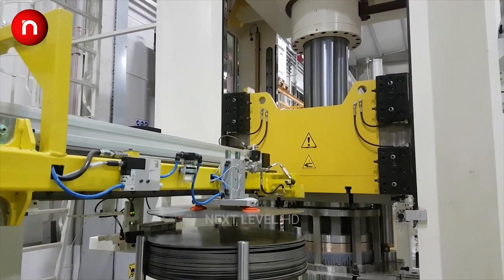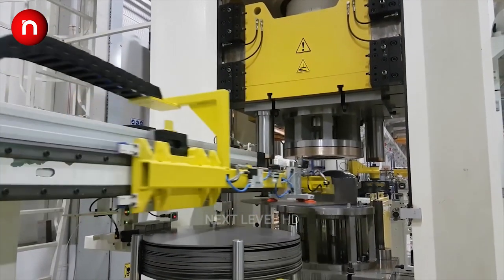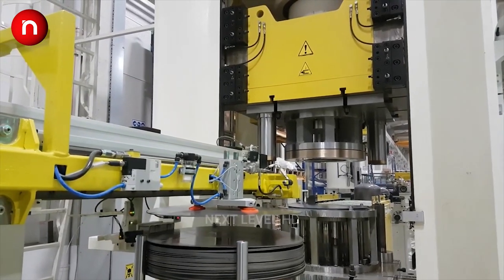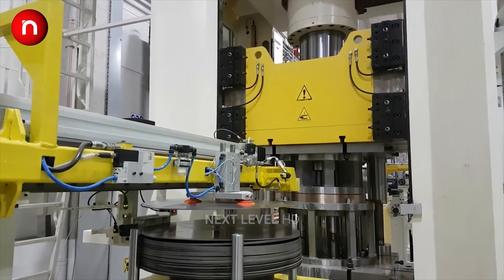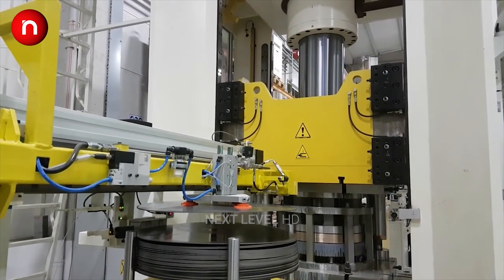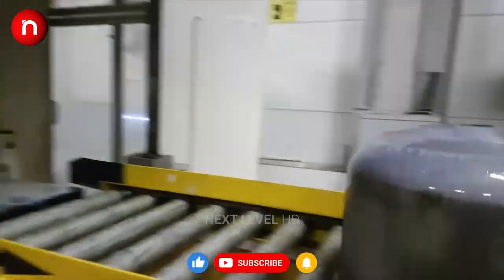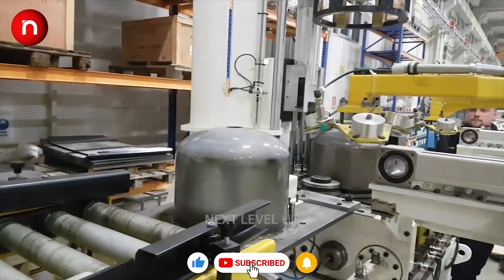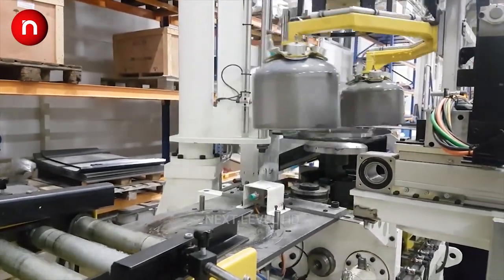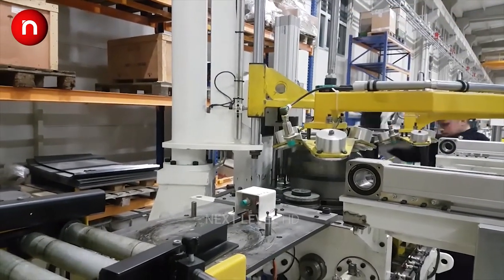Next are the welding operations for the valve boss, valve guard ring, foot ring, and the two halves. The finished cylinder is then heat treated, shot blasted, painted, tested, and finally the valve is attached.